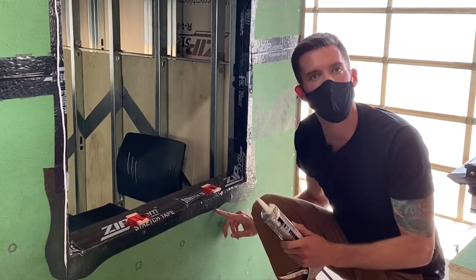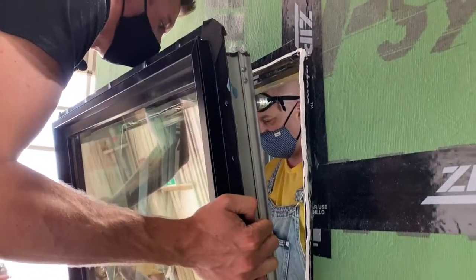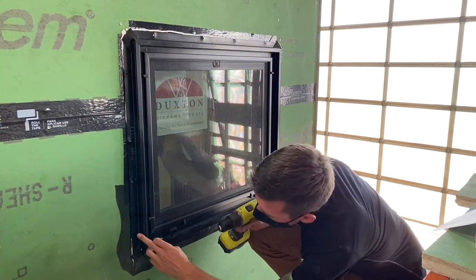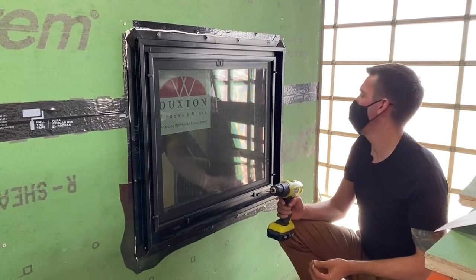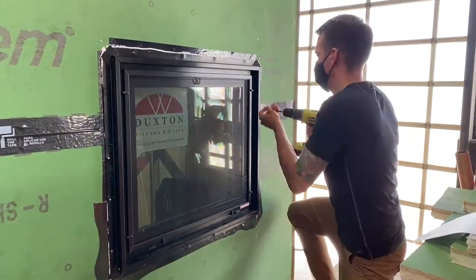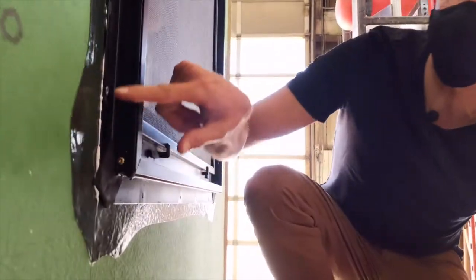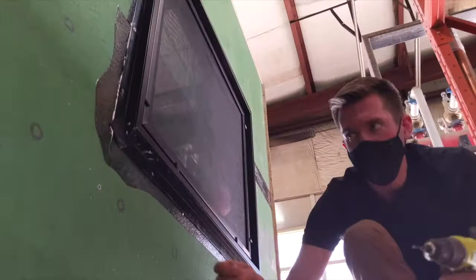Now we're ready to place the window in — set it down nice and slow and gentle. We've got a silicone bead around three sides of the window to stop water getting in. The flanges have nailing and screw holes, and we're using specialty stainless screws for biting into the metal studs. That's exactly what you want to see: silicone goofing out from the sides, indicating a good seal. Along the bottom we don't put screws in because again we're not trying to make a seal there.